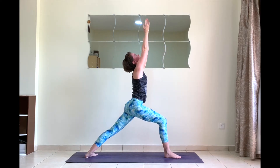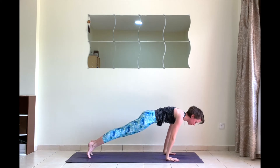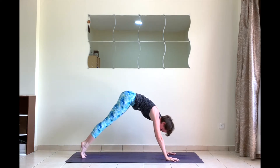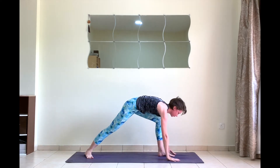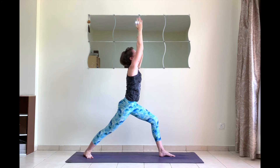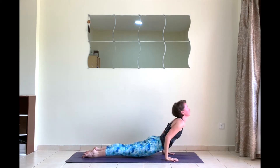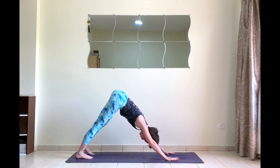Exhale downward facing dog. Right away warrior one — right foot steps forward, back heel 45 degrees, palms together. Exhale to chaturanga right away. Inhale to Urdhva Mukha Svanasana. Exhale to Adho Mukha Svanasana. Next inhale Virabhadrasana A on the other side — left foot steps forward, palms together. Exhale chaturanga. Inhale upward facing dog. Exhale downward facing dog. Five breaths.